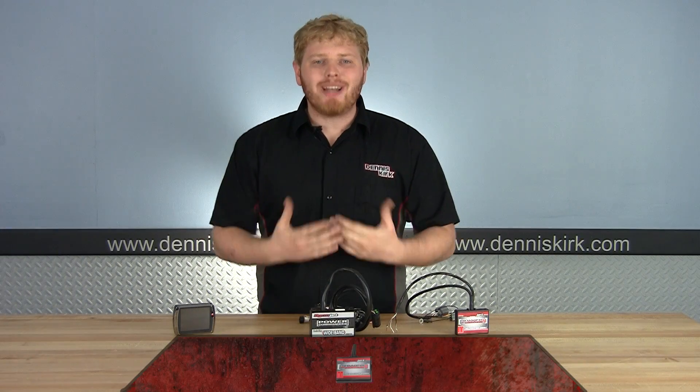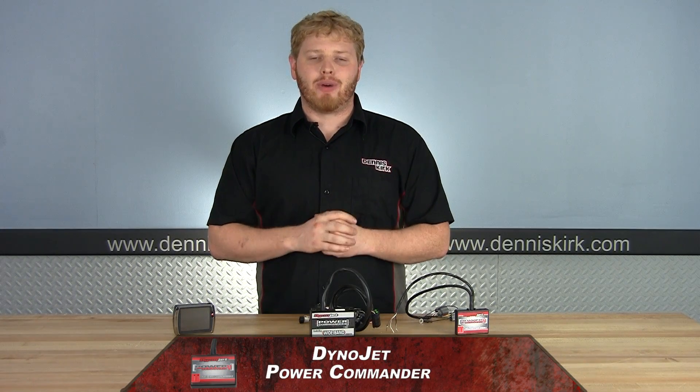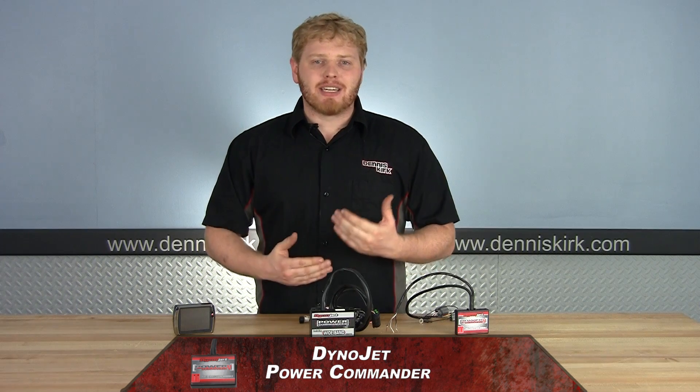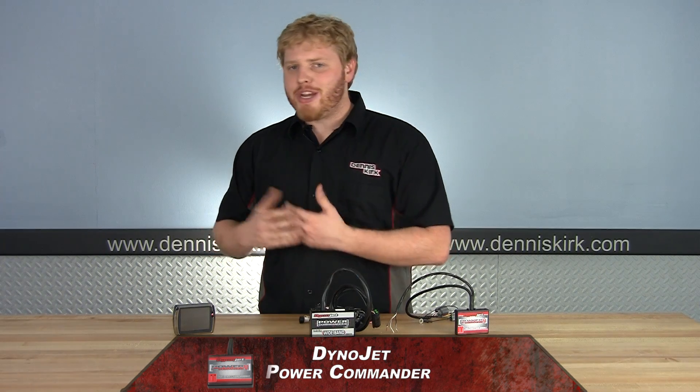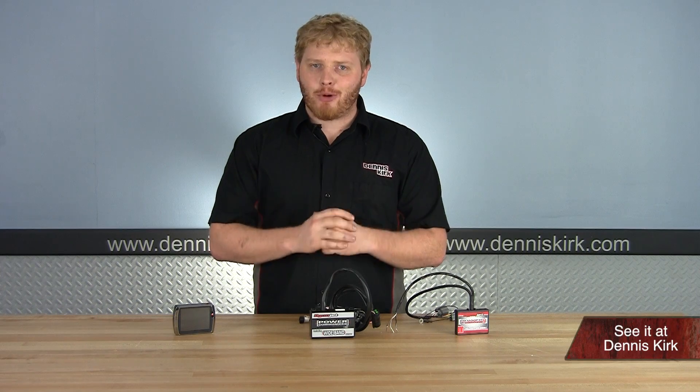So the obvious question is what is a power commander and why do I need one? Well, a power commander is a device that allows you to change and customize the air-to-fuel mixture going into your bike, making sure you're getting peak performance out of your machine.